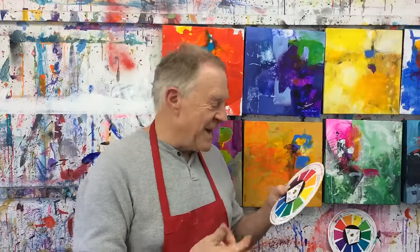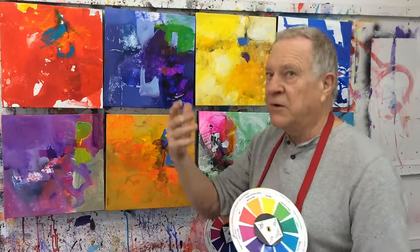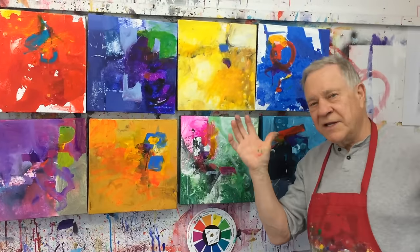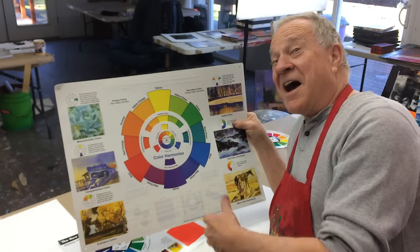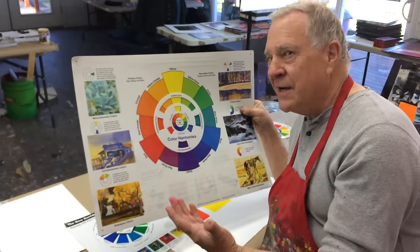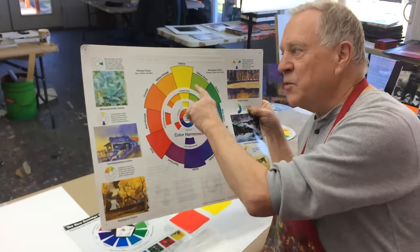I'm in my studio right now, getting ready to do a new body of work. But before I do a new body of work or a new series, I usually do a whole bunch of color combinations based on either my color wheel or the standard color wheel — basically, how many different ways can I have fun using color combinations. Get out your color wheel, get it on the wall. It works.